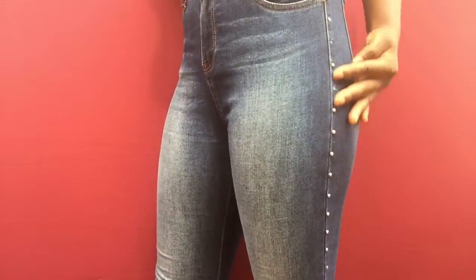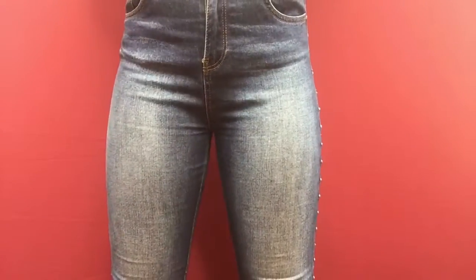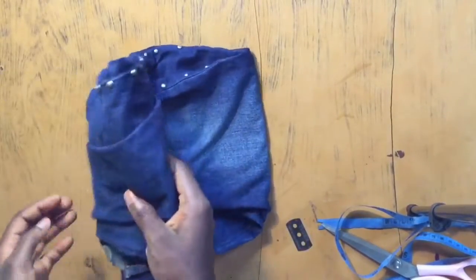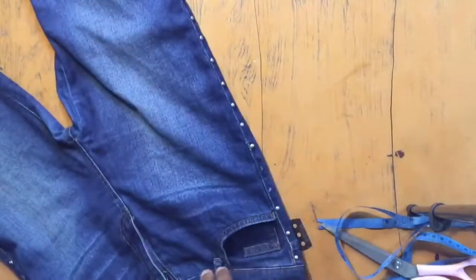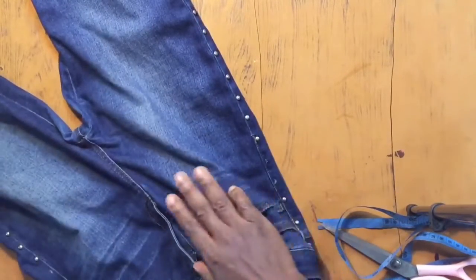Hi guys, welcome back to my channel! If you're stopping by for the first time, you are welcome. Don't forget to subscribe and turn on post notifications so you get notified whenever I upload a new video. Today I'll be showing you how I turned full-length denim pants into a really cute mini skirt. Right now I'm just laying my pants on the table and folding them into two equal halves so it's easier for me to cut.